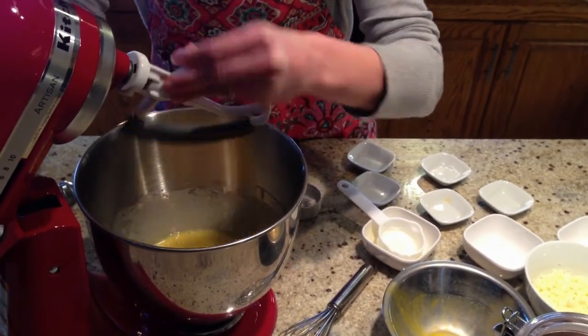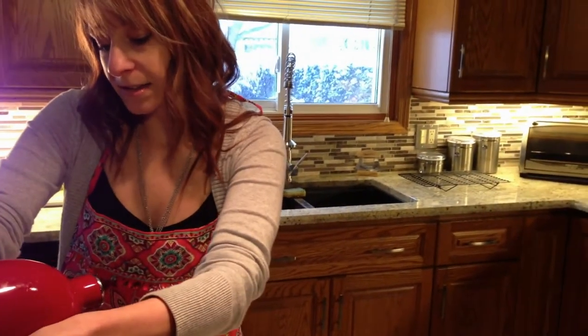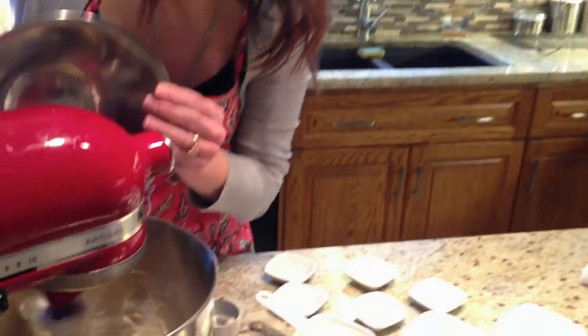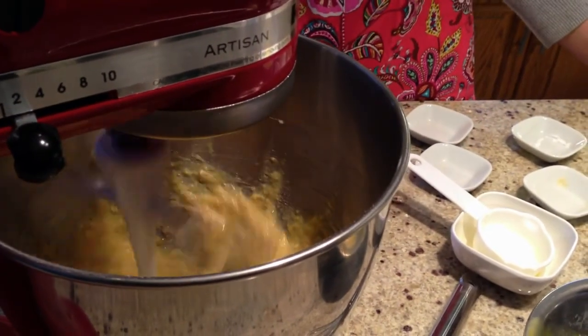Now you can go to almost any restaurant and get a gluten-free pizza because more and more restaurants are providing it. However, it can be a little bit pricey, so it's nice to be able to make something like this at home.